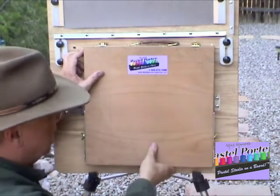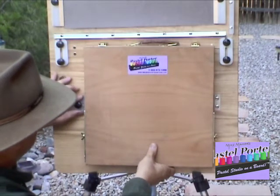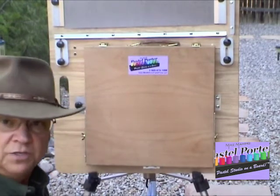Once those two are aligned, then you simply take the left-hand movable bracket and slide it in and tighten it down, and that'll hold your box on.